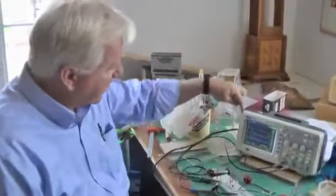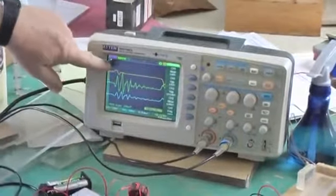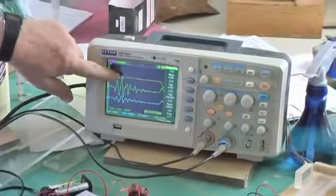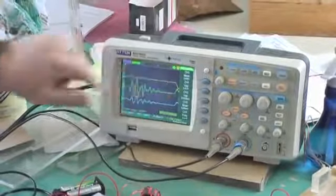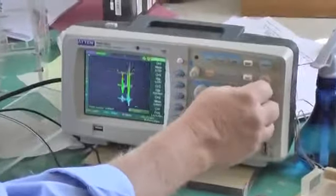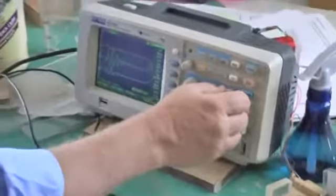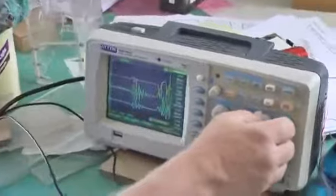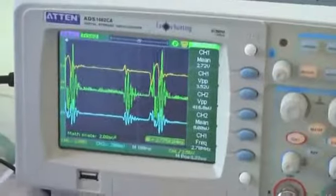Multiplying the input voltage times the input current, I get the instantaneous power, and that's actually the green trace here. So this little oscilloscope takes the input voltage and the input current, multiplies these together, and you get the trace of the input power. We can see this repeats itself, and we get the frequency out of here, which is running at about 2.8 MHz.